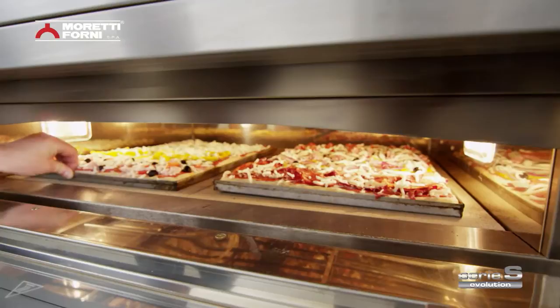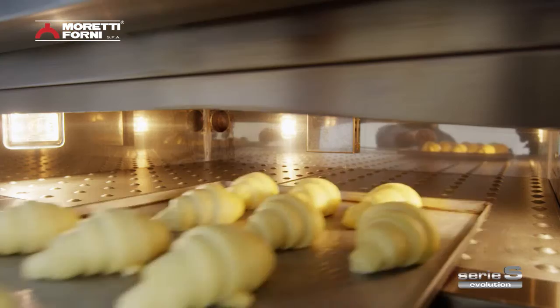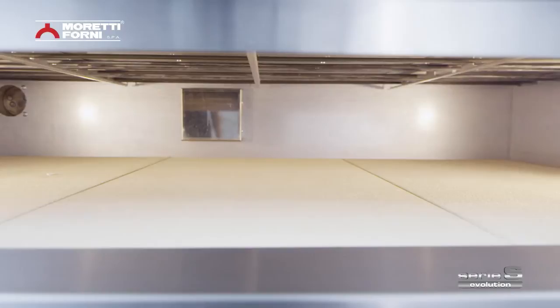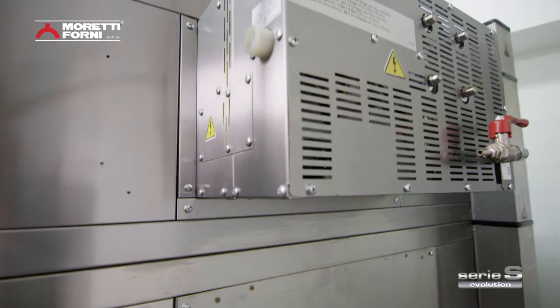The Serie S has been designed to satisfy every baking need: pizza, pastries, bread, and any other leavened baked goods. Two baking shelves in refractory material or sheet metal, plus the possibility to fit a steamer, mean that use and experimentation are practically limitless.